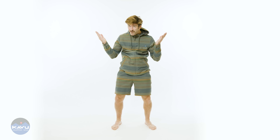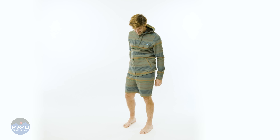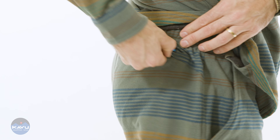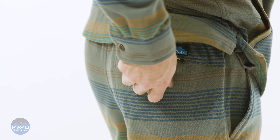So don't be like, where's the fly, man? It's for style. Alright, so it's got a faux fly, front pockets, and a back on-seam pocket with a zip closure. Zip it up on the seam — keep it tight, keep it organized. Don't lose stuff in your back pocket.